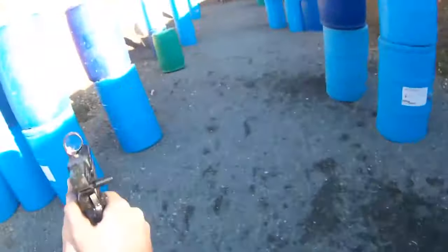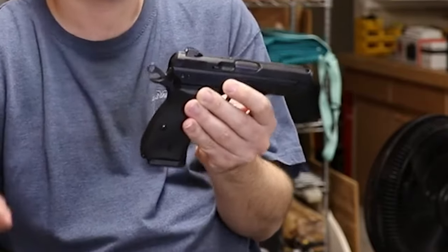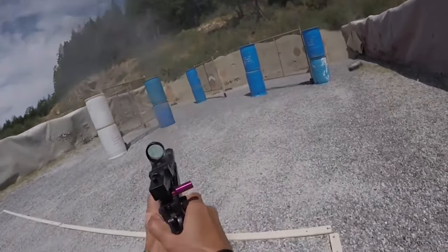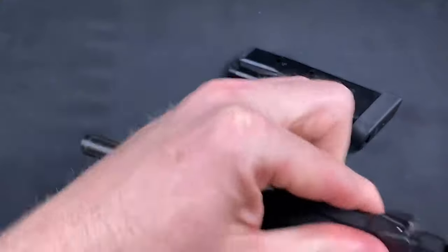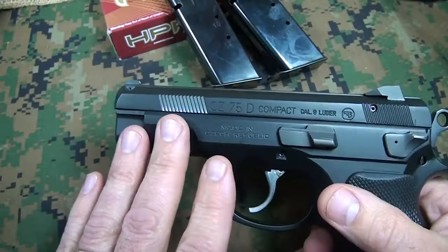The controls, decocker, and slide lock are substantial and well balanced. Both single-action and double-action modes are smoothly functional. It takes 11 pounds and 14.6 ounces of trigger pull to drop the hammer using the alternative technique, which involves wrapping the thumb and fingers of the supporting hand around the hammer.